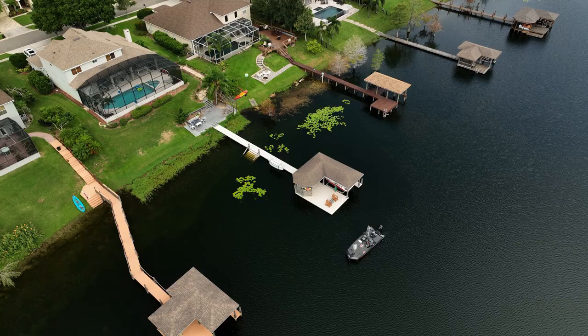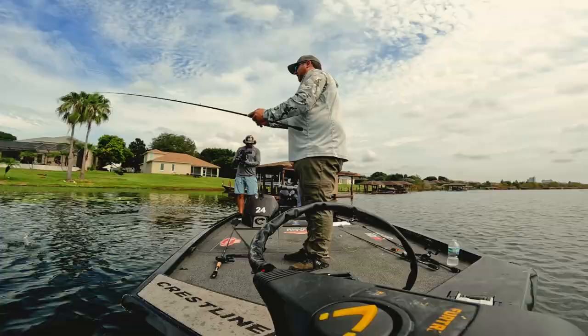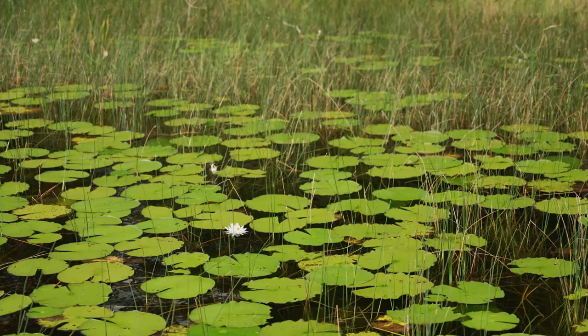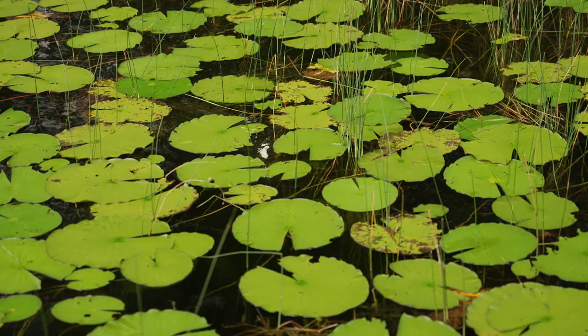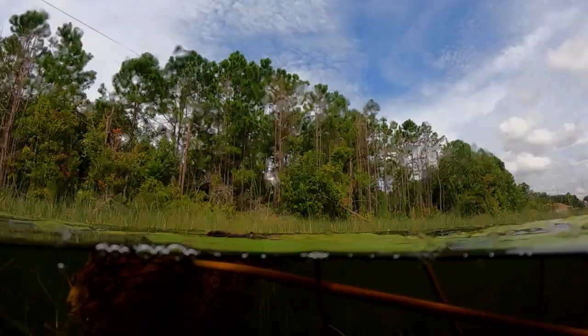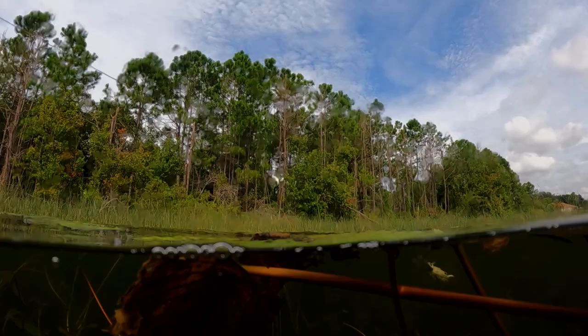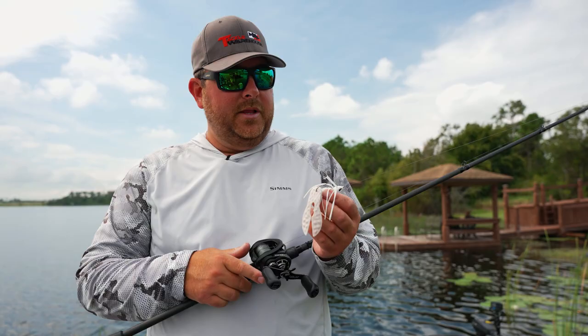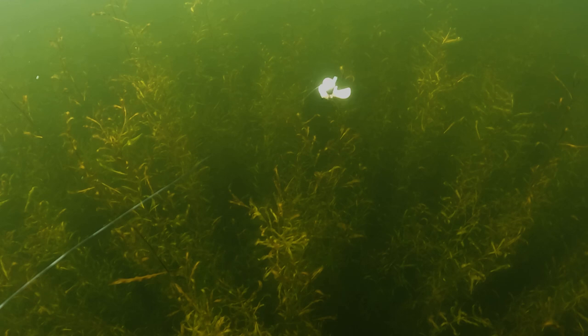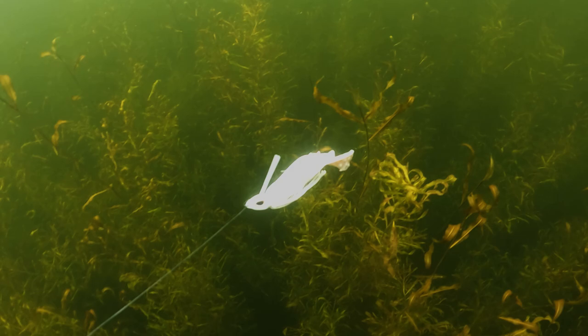One thing I love about swim jigs is how versatile they are — you can do so many things with them. I like fishing quick and that's where it really excels. I'm throwing a half-ounce swim jig right now, so I'm able to cover a lot of water, swim it really fast, and keep it right near the surface. It's nice and slender, comes through the weeds really well, and you can work the entire water column — slow reel it down as deep as you want, cover the mid-range, or crank it nice and easy.